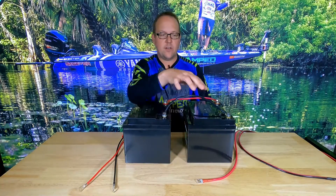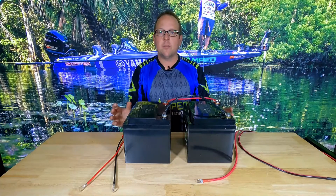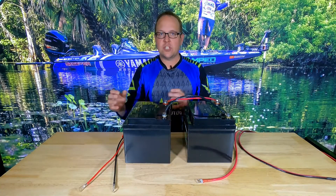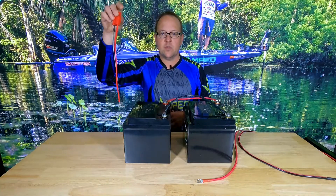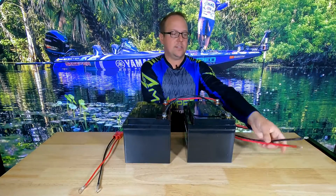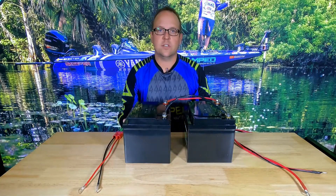To do so, I've already connected the blacks and the reds together. The screws are untightened at this time. I'm going to show you the correct way of connecting your sources — whether it be a charging source, as I'm going to show here with this cable, or the source that you're going to be powering, whether it's electronics, a trolling motor, or anything else in your system.